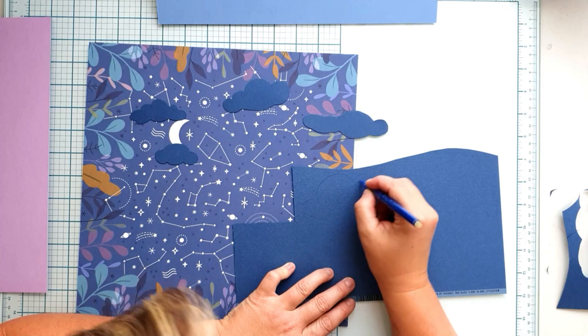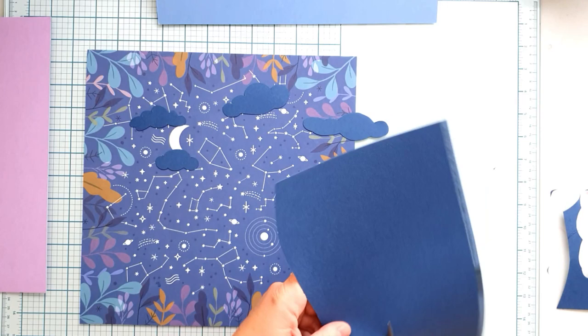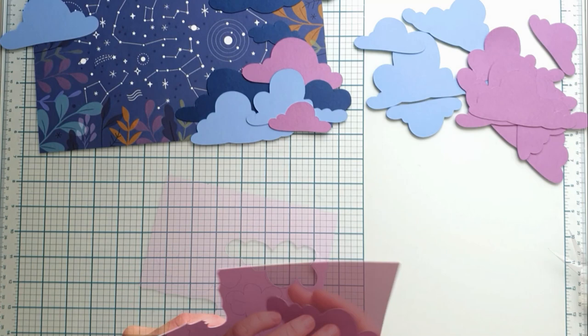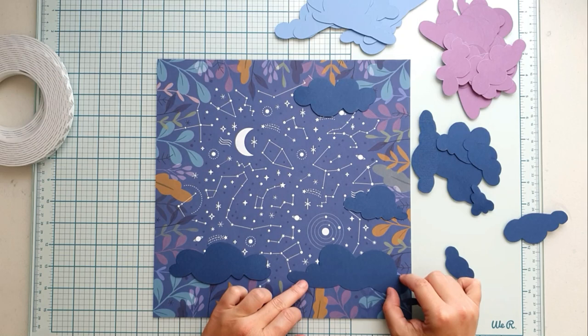I did not use any cut file this time, I just went ahead and doodled some myself. Well, not only some — I doodled a lot of clouds, small ones and bigger ones, and I just simply fussy cut them. It went so well that at the end I didn't even have to draw first; I just went ahead and fussy cut them without any drawing lines.